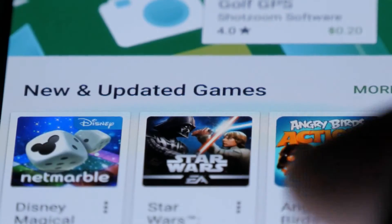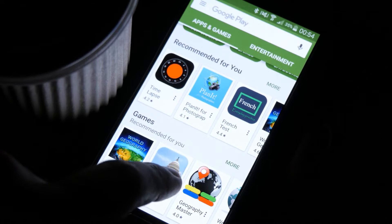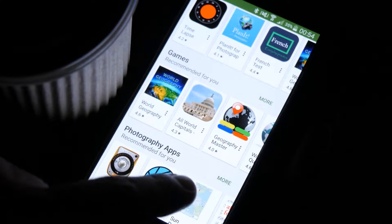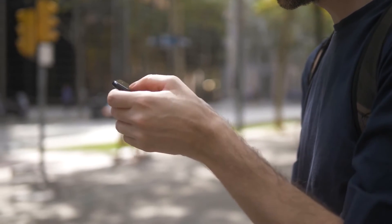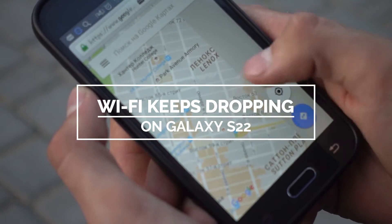One of the most common problems you can encounter, even if you're using a high-end device like the Samsung Galaxy S22, is when the Wi-Fi connection just won't work without a clear reason or cause. In this video, we will show you how to fix a Galaxy S22 that keeps dropping its Wi-Fi connection.